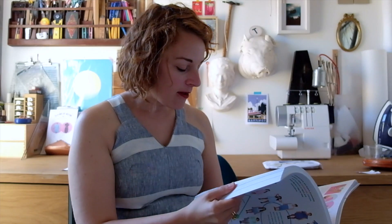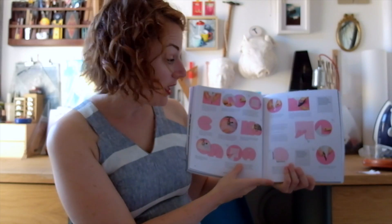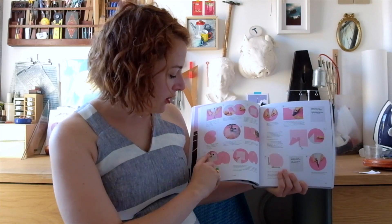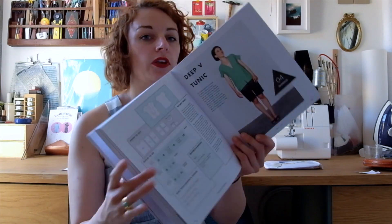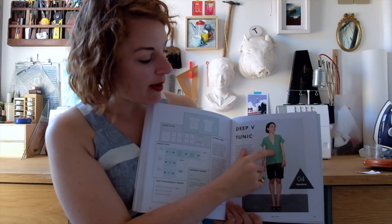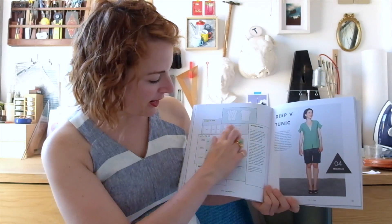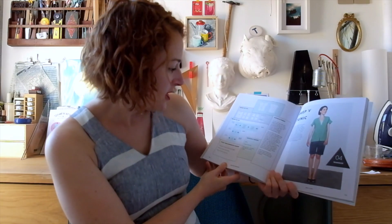There are really nice illustrations and photographs, which I'm a big fan of because I find photographs much easier to follow. I like the way it interchanges between the two, which is really useful. Another favourite of mine is the deep v-neck tunic — there's a lovely wrap-over crossover detail and lovely little cap sleeves. Again, you've got your layout ready to fill in all your measurements and pick which fabric you're going to need.